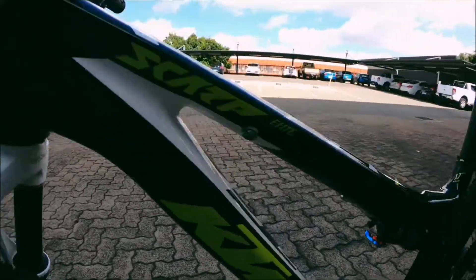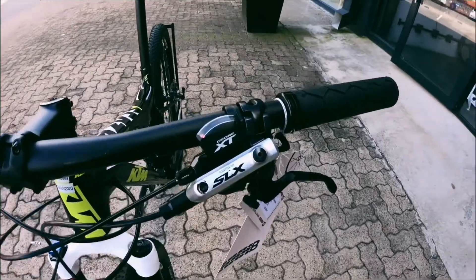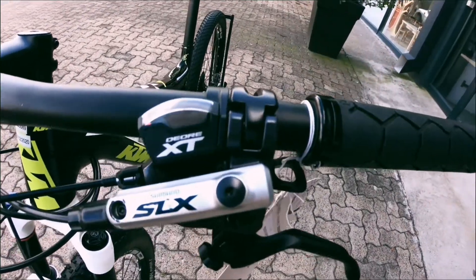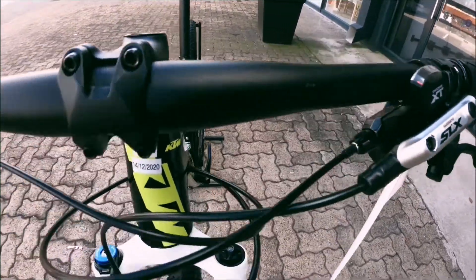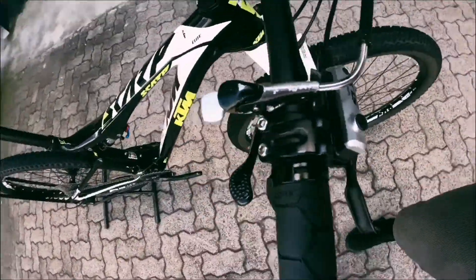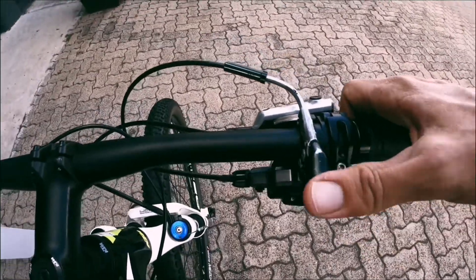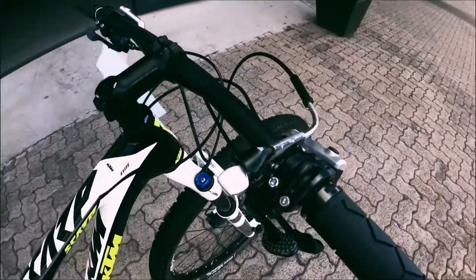Coming onto that carbon body — no damage. Onto those brakes up front, you've got your XT shifters and SLX brakes. The XT shifter setup is really cool, and there's a good lockout for your fork as well, so that's great.